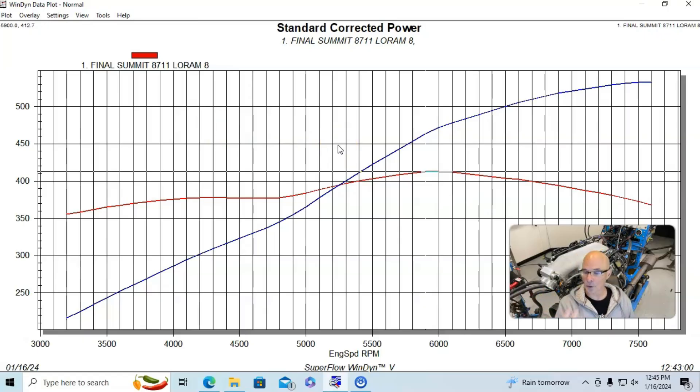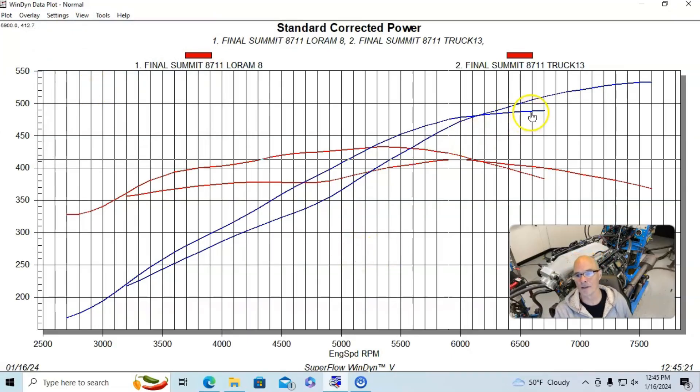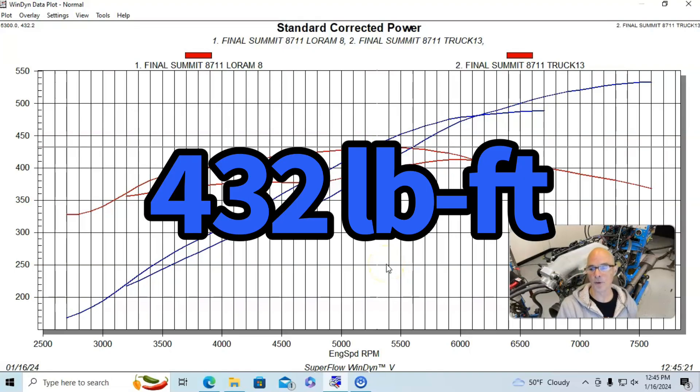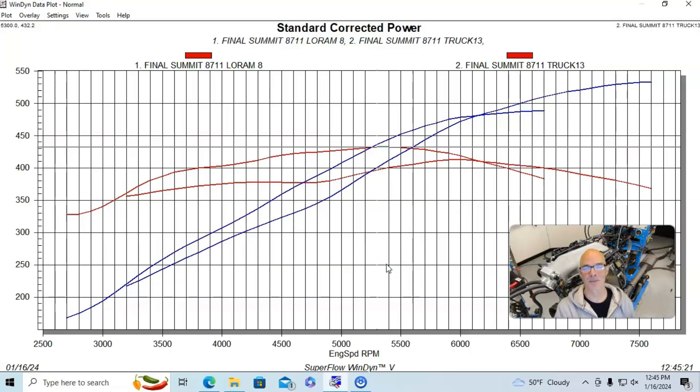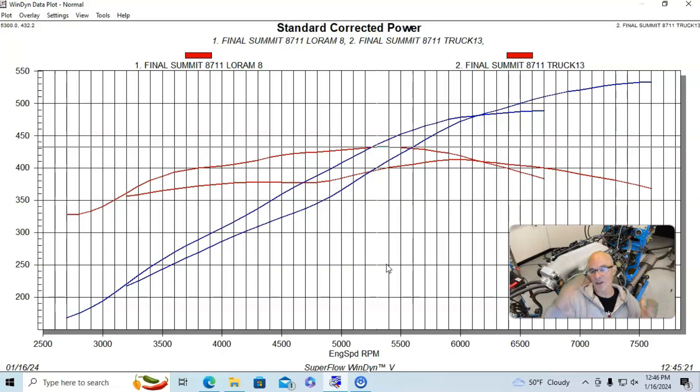I also ran this thing with a truck manifold. With the truck manifold, peak power dropped to 489 horsepower, but peak torque was up quite a bit at 432 foot-pounds. The long-runner truck manifold made more power than the short-runner manifold all the way up to 6200 RPM. So if you're running in that range, even with this bigger cam, you'll be better off with a longer-runner manifold. For those wondering, a Trailblazer SS or Fast manifold would be even better, making more power up to 6500 or even 7000 RPM compared to the short-runner.